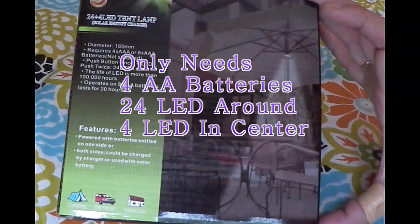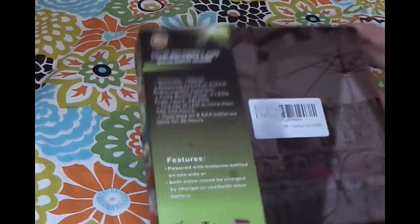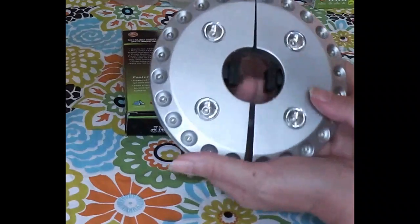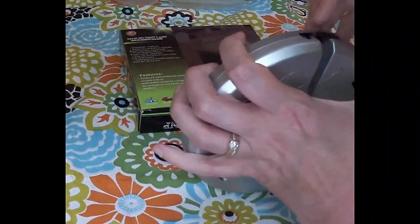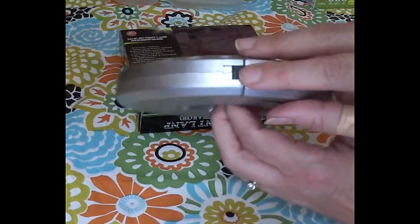The life of the LED is more than a hundred thousand hours. Looking at the product itself, you'll see it has four LEDs in the center and multiple LEDs around the outside. This hooks in so after you put it around your pole it locks right there.